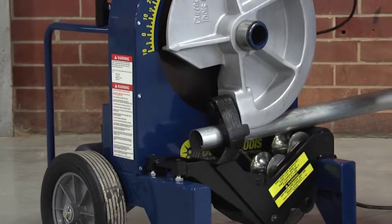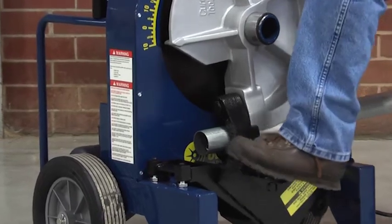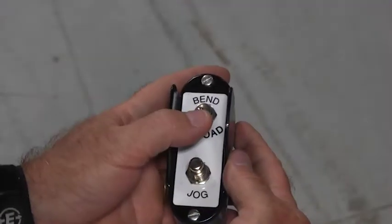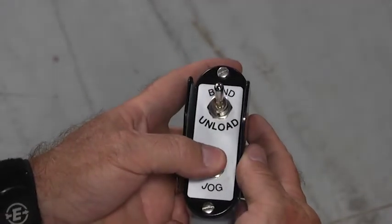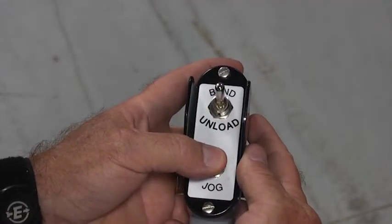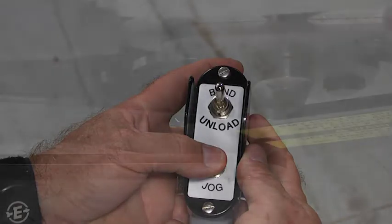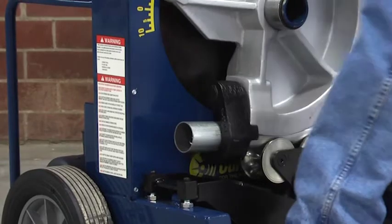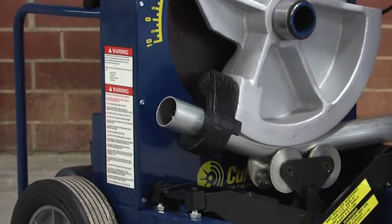Step on the engaging pedal and raise the rollers to come in contact with the conduit. Keep foot pressure on the engaging pedal and flip the bend/unload switch to the bend position, then press the jog button. The conduit will pull the support rollers against the stop. Foot pressure can then be removed from the engaging pedal.